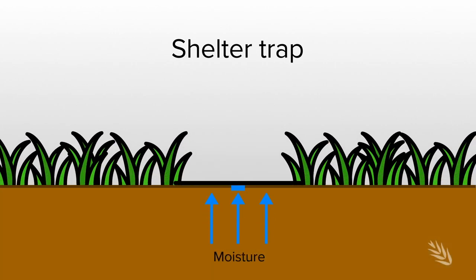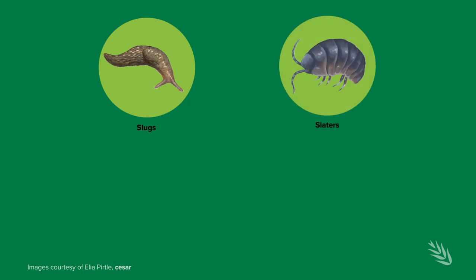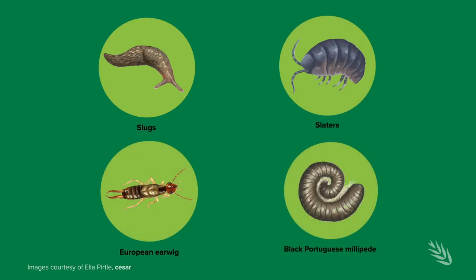What we're trying to do is retain the moisture under that tile or pot, which will attract those range of insects that are dependent on the moisture. The insects that we are targeting with these shelter traps are things like slugs, slaters, earwigs, and perhaps millipedes.